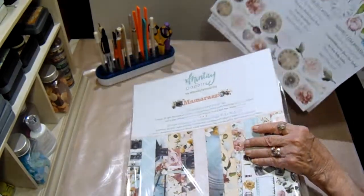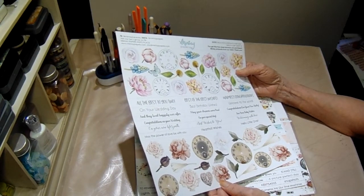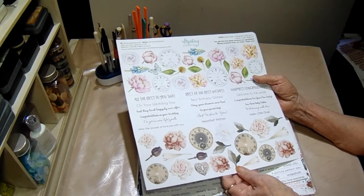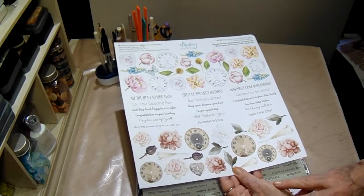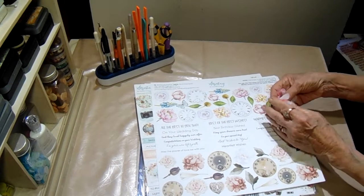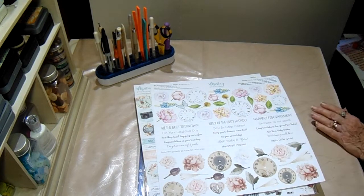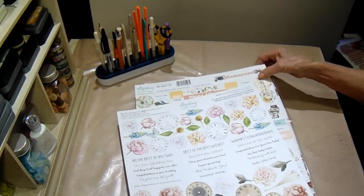I just love all the numbers and things, and I like to put words and numbers on my projects. I just think it adds so much. For this Mamarazzi collection, I think you have to cut them out yourself, but that's okay - I don't mind fussy cutting, or I can put it on my Scan and Cut and cut them out. I was at a garage sale the other day and I got this package of flowers. I don't know if they're going to be usable or not, but I thought they'd be so pretty with this collection.